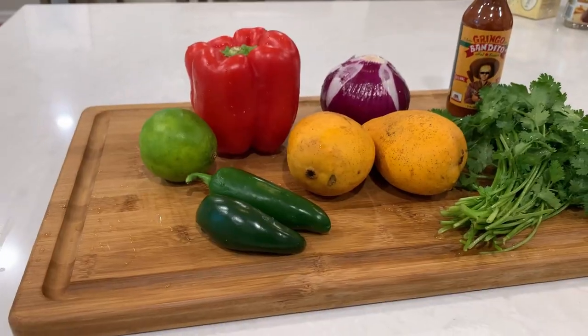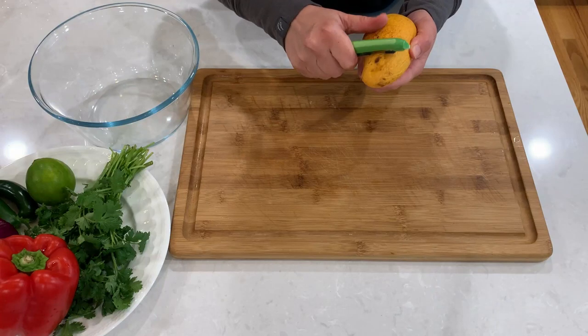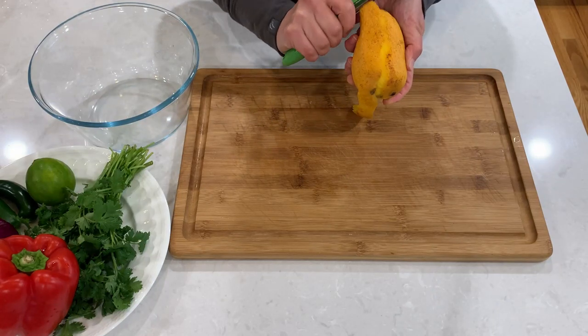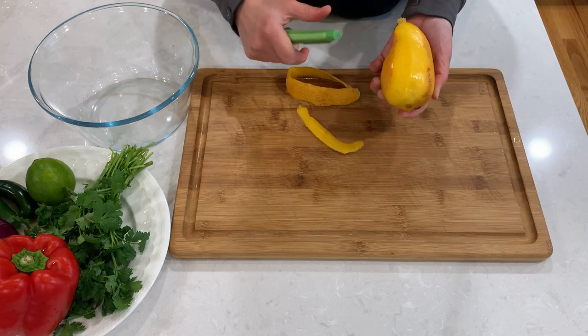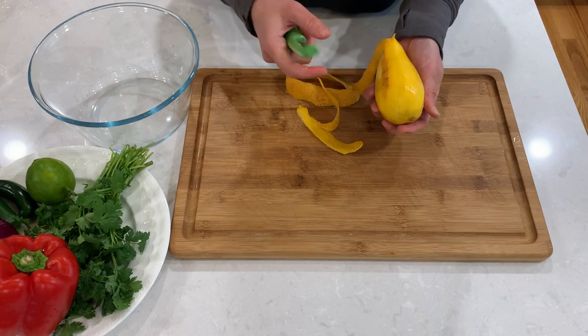I like to combine ingredients that are vibrant in color, freshness, and have contrasting flavors. It's best to use mangoes before they're overripe, so you can get a little bit of tartness and sweetness, and they're easier to cut that way. My mangoes are a little bit more ripe than I would like, but they will still taste phenomenal.